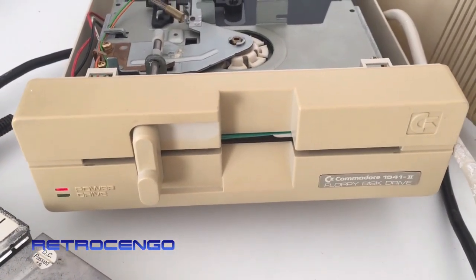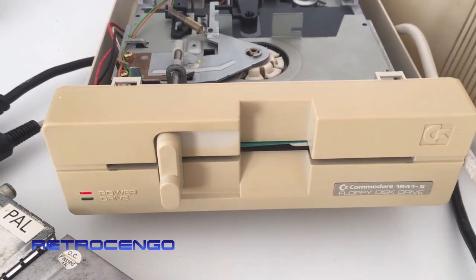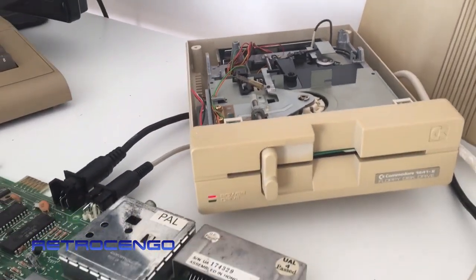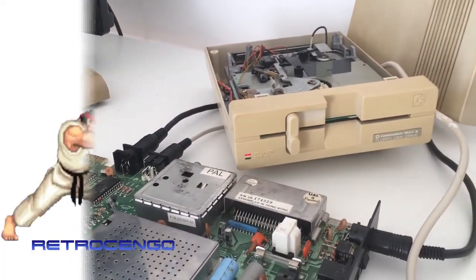Well guys, that's how a Commodore 1541-2 floppy drive for the Commodore 64 works and looks when it's disassembled. I just want to say thank you for watching — I hope you will subscribe and share my videos. See you guys!